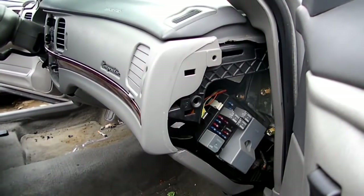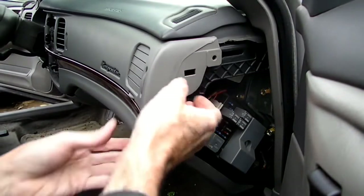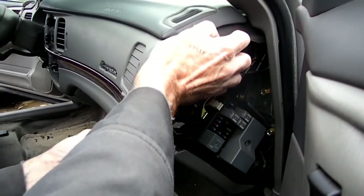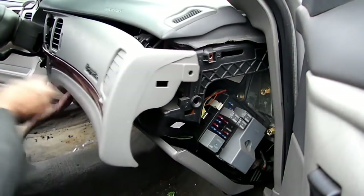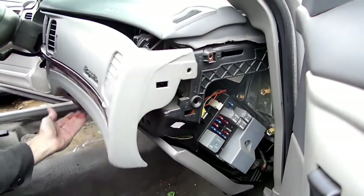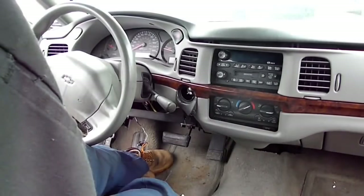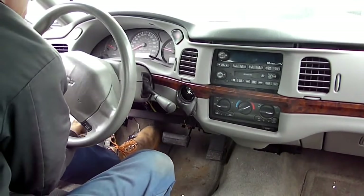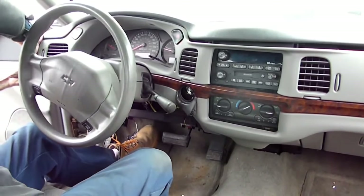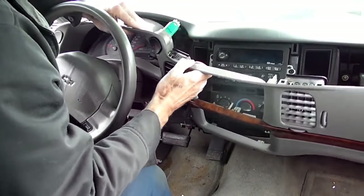Now that we've got all our screws off, we want to get this trim panel off. We're going to start from the right side and pull back. Then we'll go to the other side and pull the trim panel back there as well. Now we can pull our panel out — there are more clips — get it out like this.